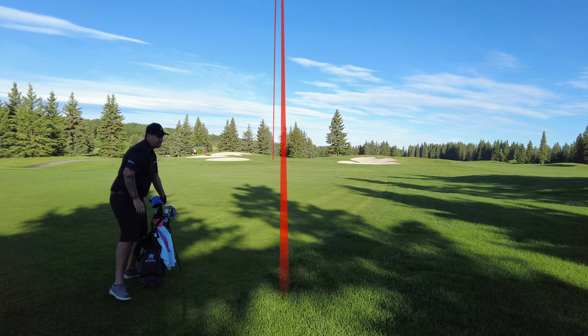Pretty straight, a little bit of right to left in it, but it's downhill so it's slippery. All right, that's worth another fist pump — putter's working today.